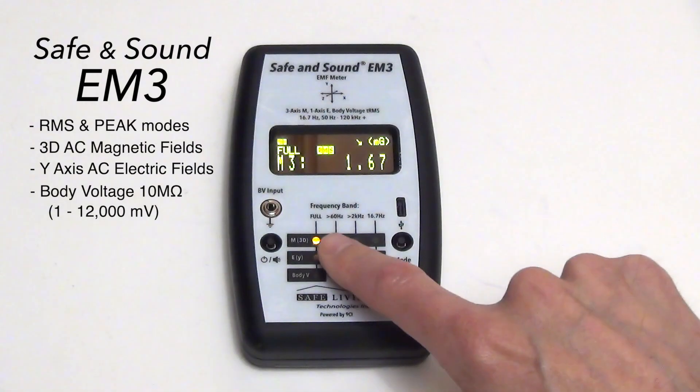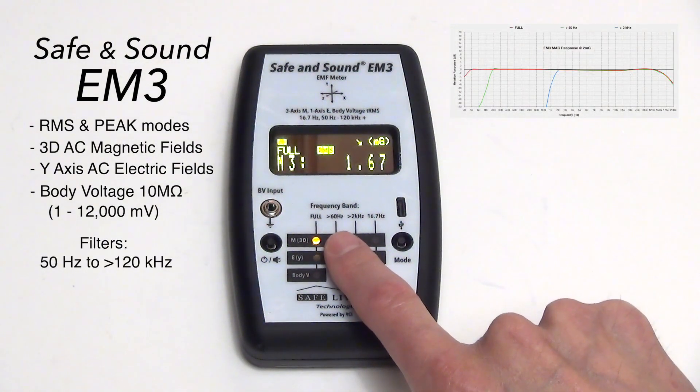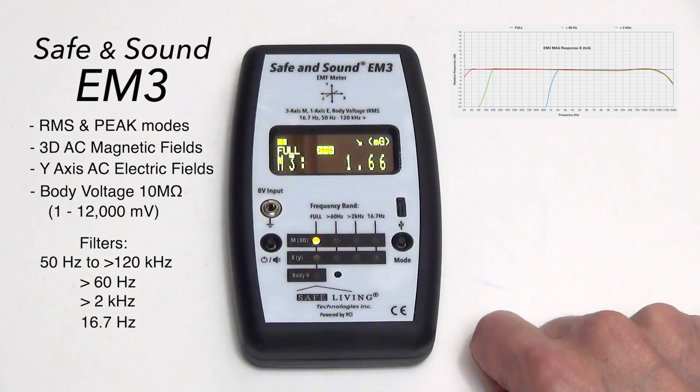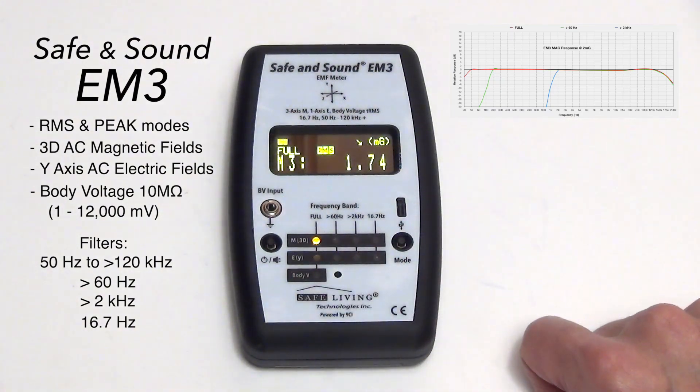We also have different filters for different bands: full from 50 hertz to over 120 kilohertz, greater than 60 hertz, greater than 2 kilohertz, a 16.7 hertz dedicated filter, and then we can switch to E field mode.